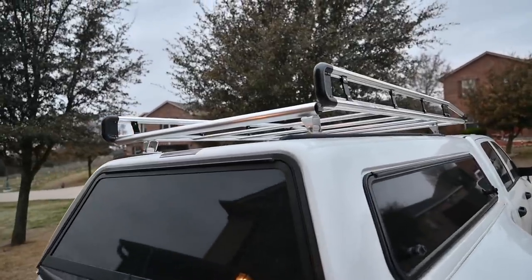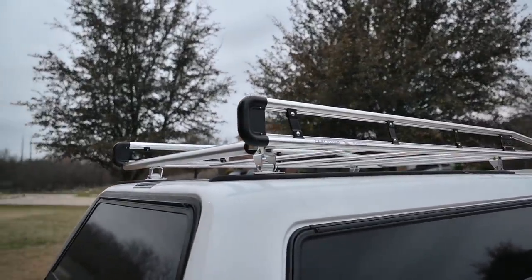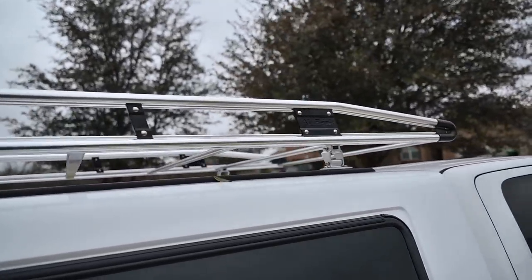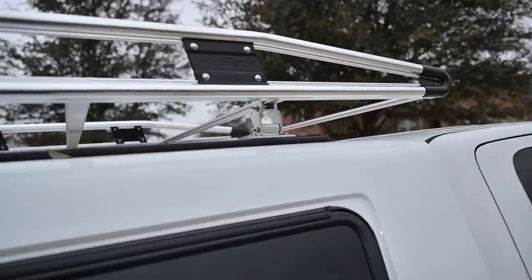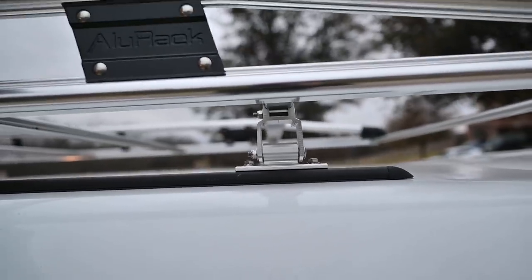Overall, a great first impression of the Aloo rack. I'll report back on durability over time, but I don't foresee any issues as long as I periodically check and tighten the bolts so nothing rattles loose.